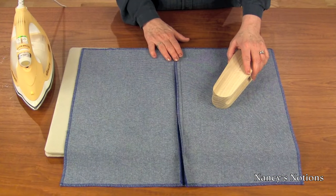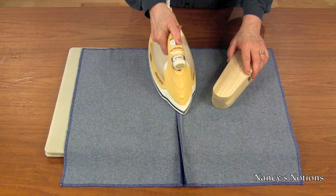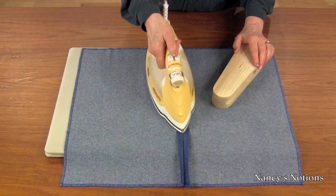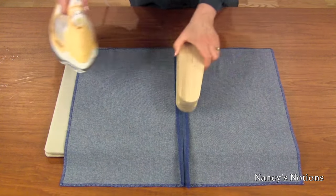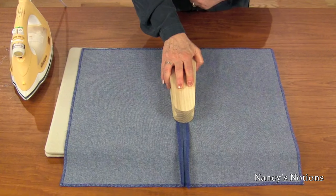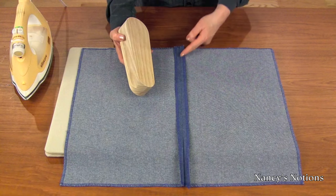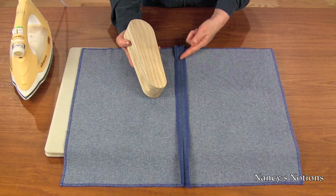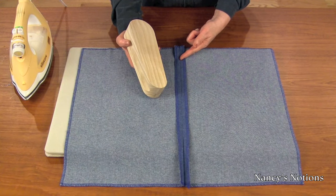For professionally pressed garment seams, first set the stitches with your iron and press them open. Use the tip of the iron to press open the seam. After applying steam, apply the Taylor's Clapper and apply firm pressure. It will remove the moisture from the fabric, resulting in a very flat, crisp seam, and with these great pressing results you'll be able to launder your garment and iron it quickly.